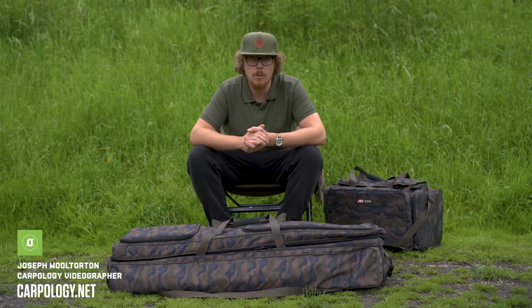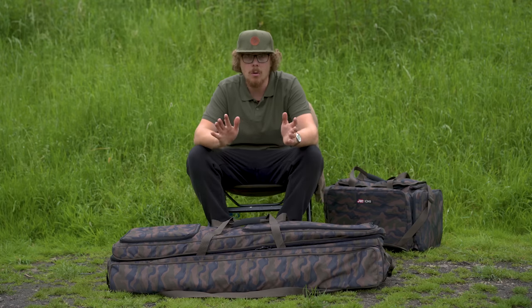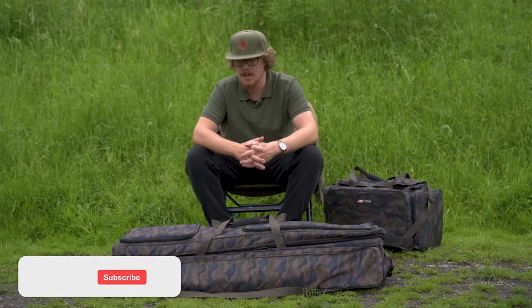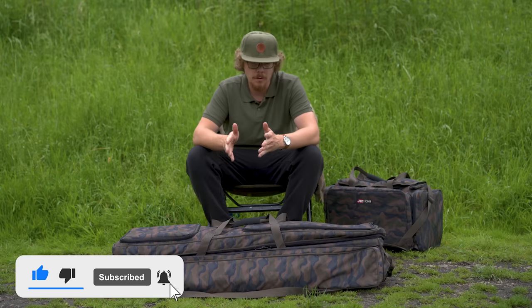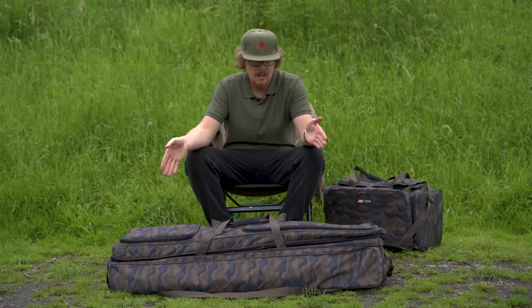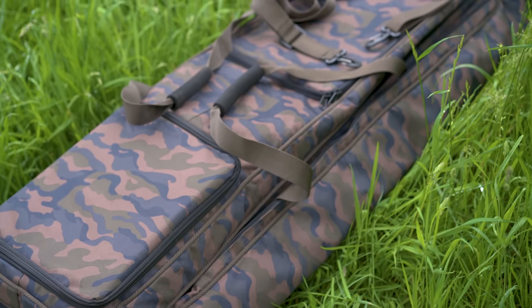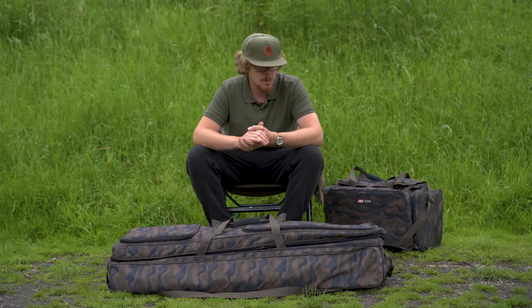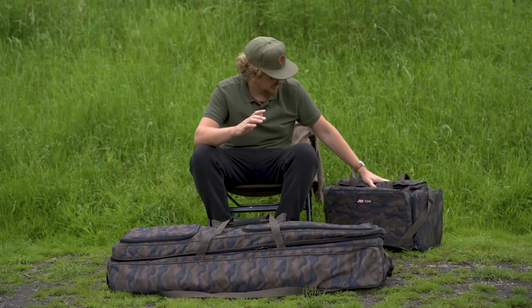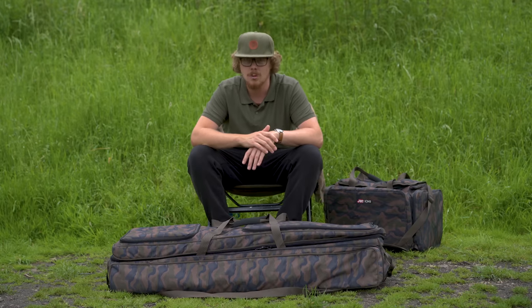With me today are a few of the items available from JRC in their Rover luggage range. I haven't got the whole range because I wouldn't be able to bring it all down by myself on a few-hour day session. I've brought some of the key items, starting with the Rover rod carrier in front of me. I've also got a carryall beside me and a couple of other items I left at home but have already covered.